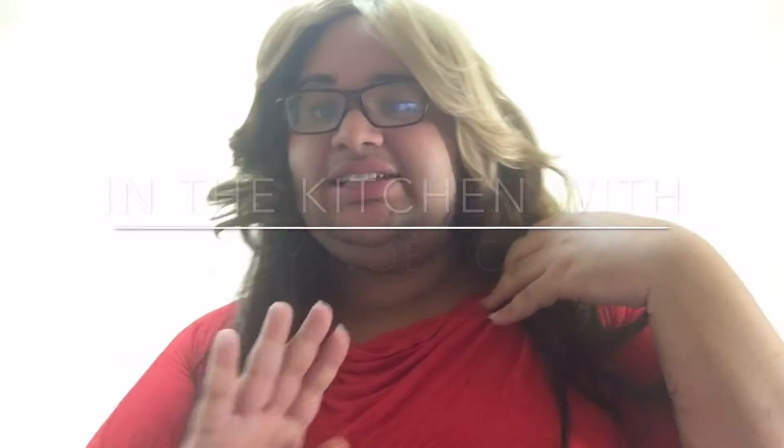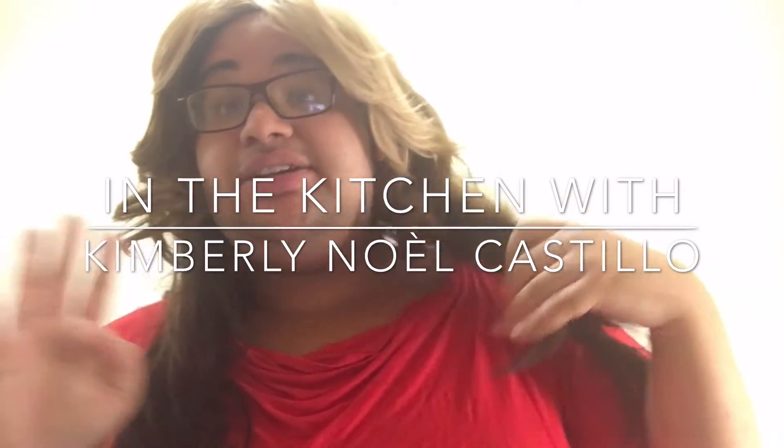Hello everyone, welcome to my channel. Today I have no makeup on because this video is going to be a little bit different. Today's going to be the first episode of 'In the Kitchen with Kimberly!' So today's meal that we're going to do is how I make my chicken parmesan spaghetti.